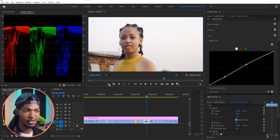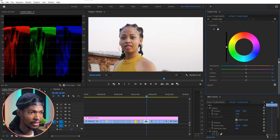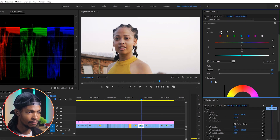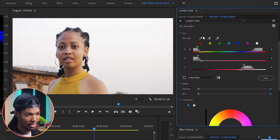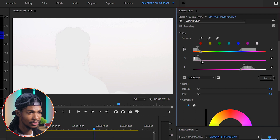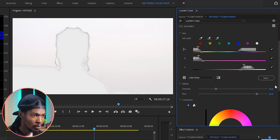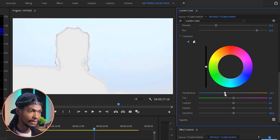Now while I'm here, let me correct the sky because it looks washed out — I want it to pop with blue. I'll go to HSL Secondary, key out the sky, and give it a bluish color. I'll pick the Set Color eyedropper and select the sky, then use the Set Color Add eyedropper to select many portions of the sky for a perfect key. I'll check the color gray box to see the sky better, and use the sliders to refine the key. On the Refined section, I'll push the noise to around 25 and blur to around 25 as well.